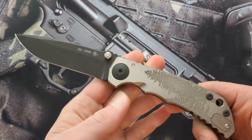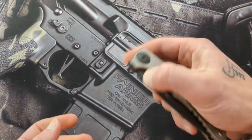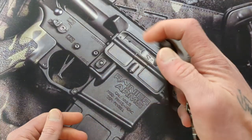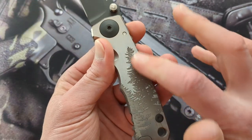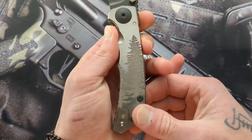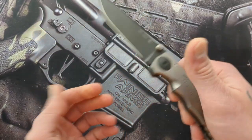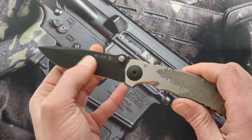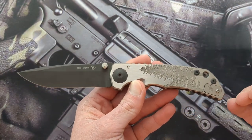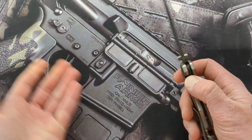They have so many different patterns you can get. This is the one that always caught my eye for the last two years, probably since it came out. When this knife first came out, I didn't even know what knife it was or what company it was. I remember seeing photos of it and telling myself, don't even look, stay away from it — and I was able to do that for quite a while.